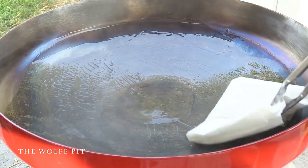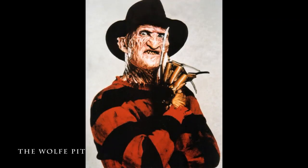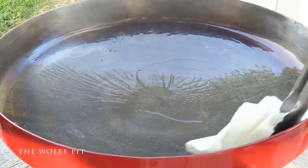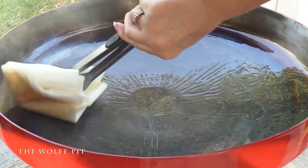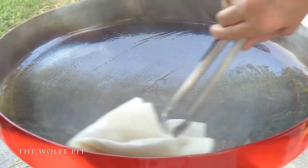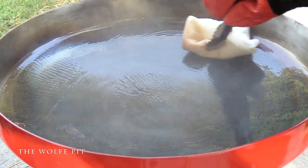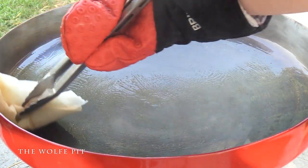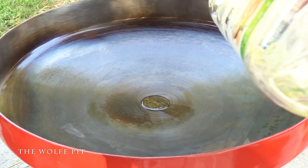Just remember the Fire Disc is extremely hot and there's always a chance the oil could flame up, so just be careful. At this point you don't want to end up like Freddy, so just in case I let Mrs. Wolf Pit do the honors. You want to continue wiping until all the excess oil is absorbed in the paper towels, then turn the heat off and give it one more coating of oil.